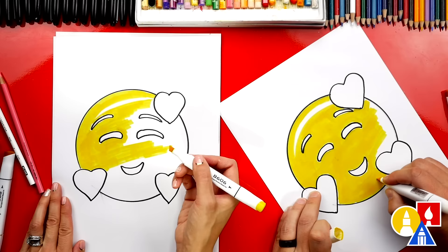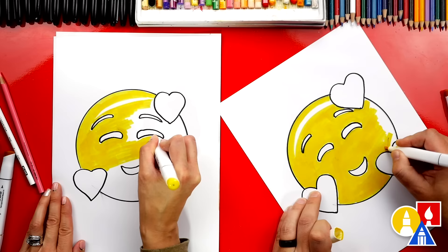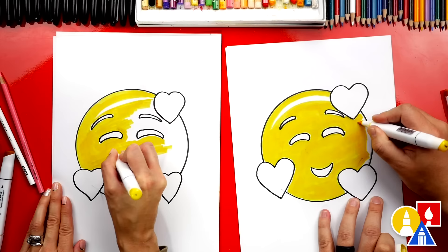I have an extra marker here. Oh look at that — I got a big Sharpie mark right in the middle of my face.